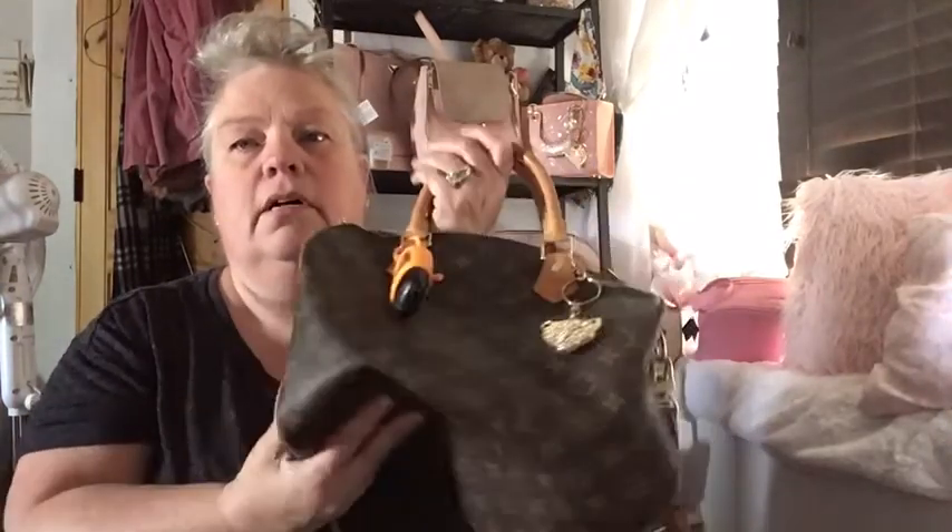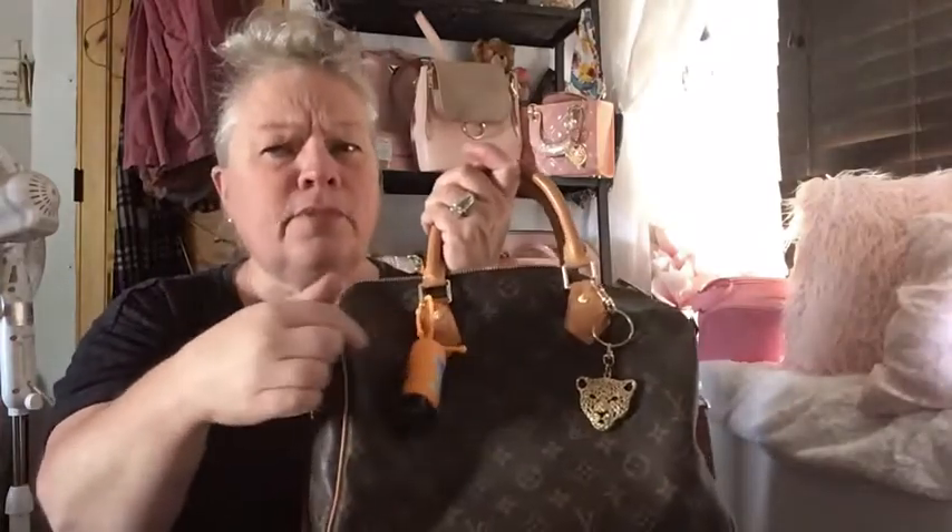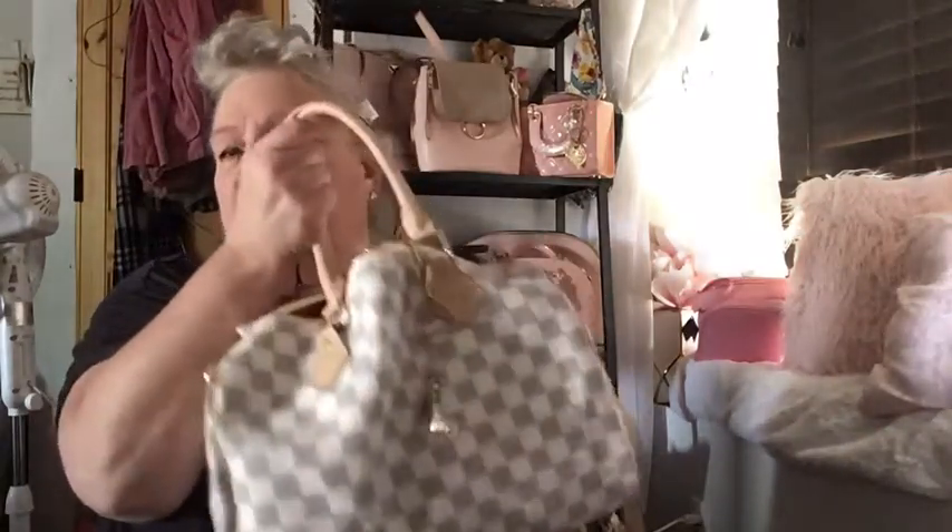I'll switch between this one, my Neverfull, and my Artsy in the wintertime. If I end up carrying way too much stuff then I'll switch to one of the other two. The Neverfull has my maroon charm on it. In this bag I've been using my pink and white stuff for the summer, so I'm going to switch all that out.